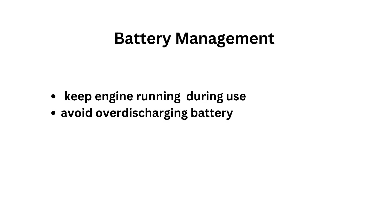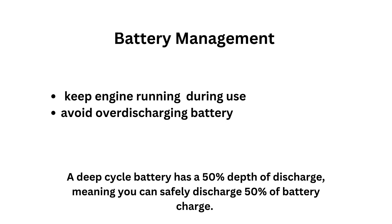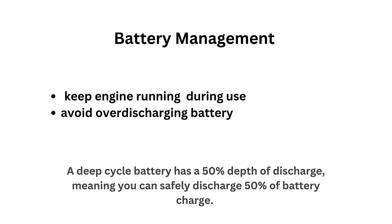Some inverters come with a low-voltage alarm that warns you when the battery voltage drops too low, usually around 10.5 volts. When you hear this alarm, stop using the inverter and recharge the battery. Draining a starter battery completely can damage it. If using a deep-cycle battery, make sure not to deplete it beyond 50% to prolong its life.